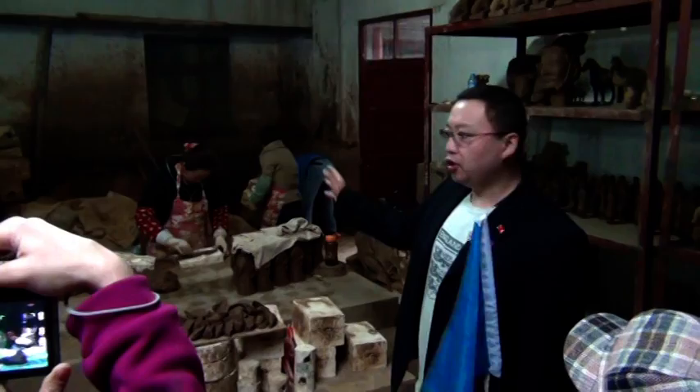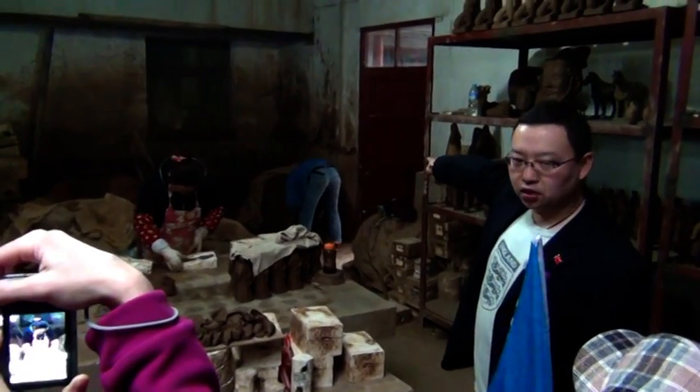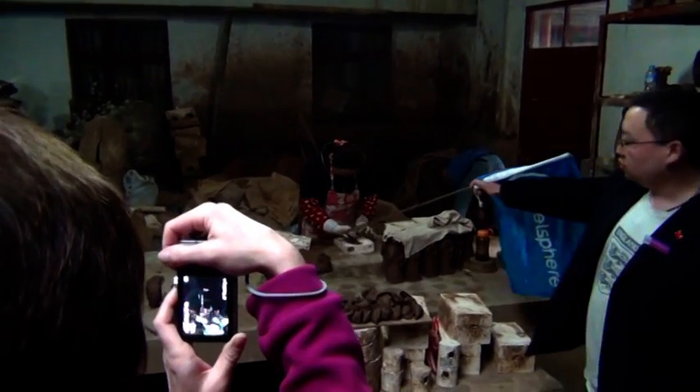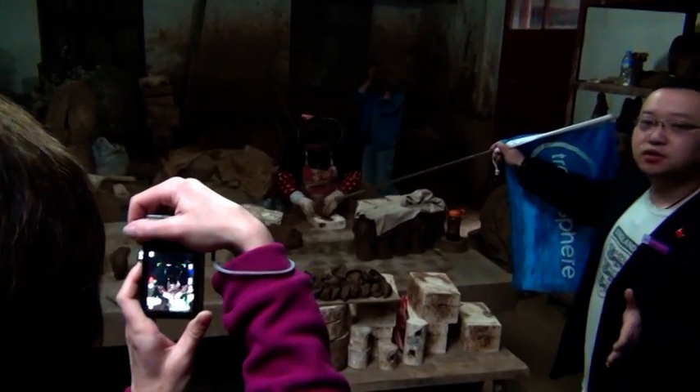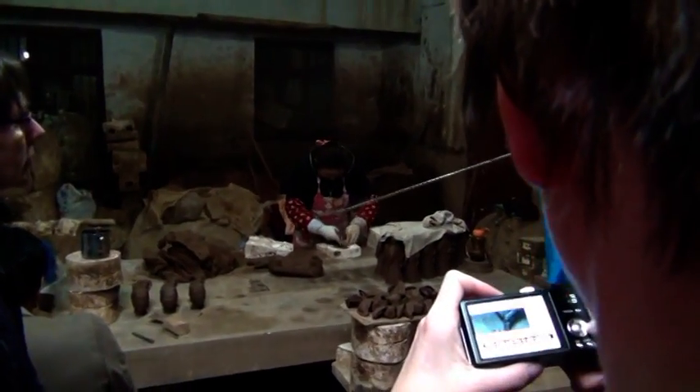This is a big one, but here we make a different side. First, you see the corner — that is the material, the clay, local clay. This also. We got this clay near the museum, the mountain. We call it Li Shan, Li Shan mountain. So this clay is the same clay.